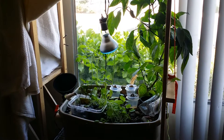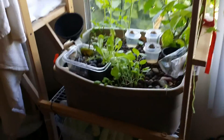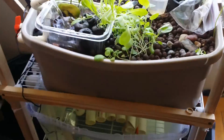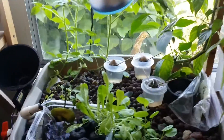Hi everybody, back for another update — it's been a little while. Just letting you know what's going on with my system. I'm having an issue with my nitrites and I think it's causing my fish some issues because I've had a few deaths, so maybe you guys can help me out with some comments later on.